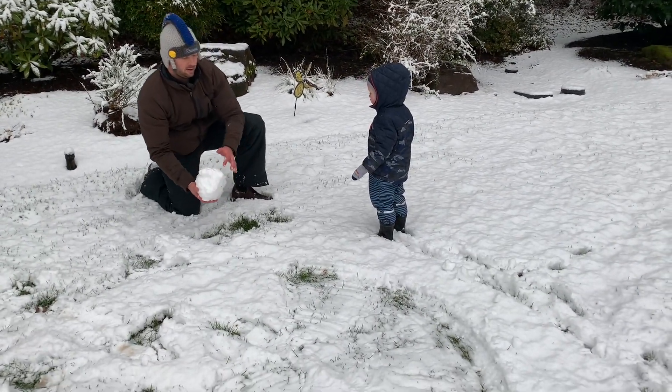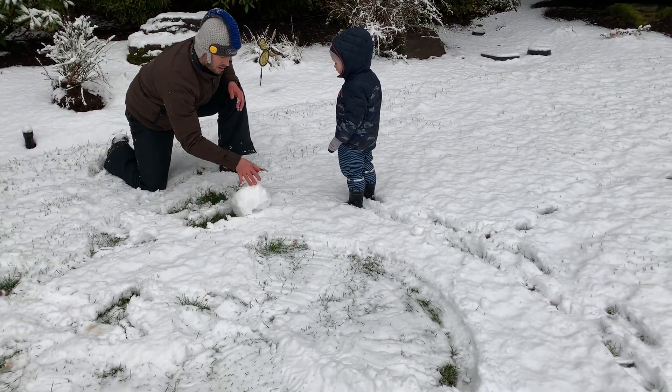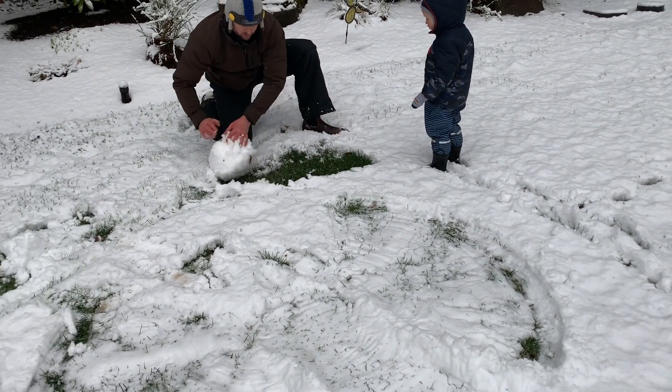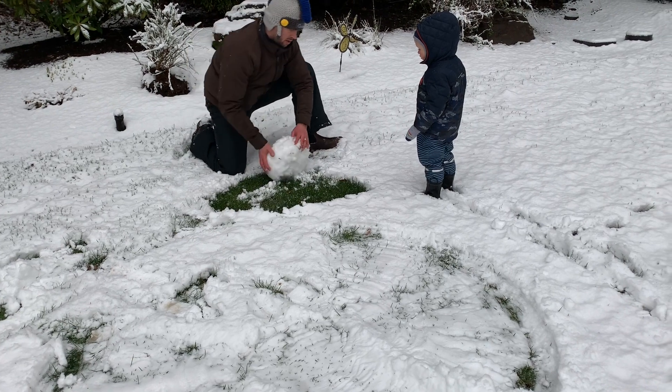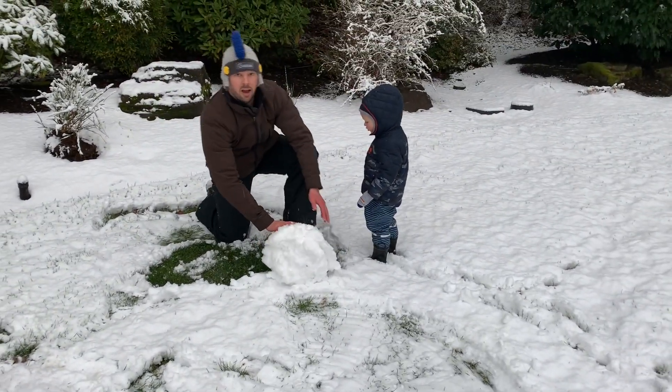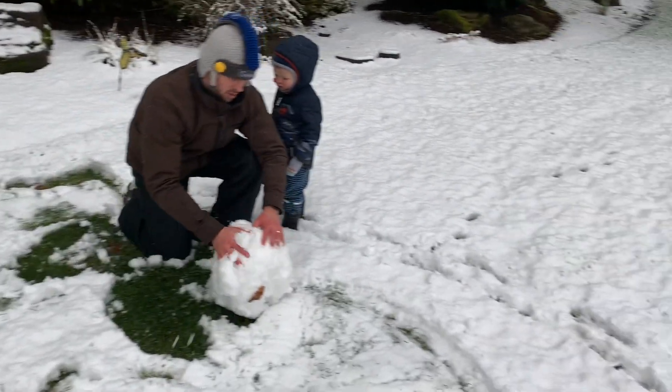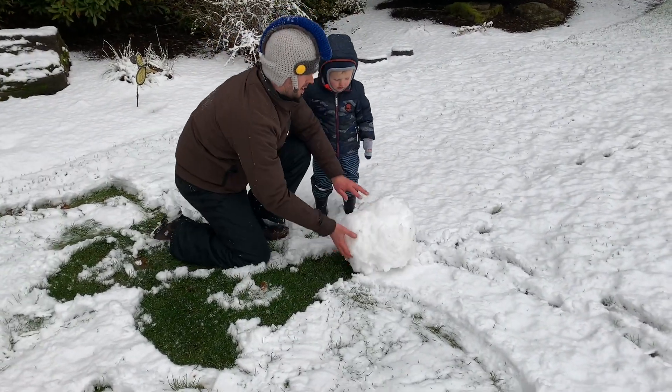I want you to pretend that you're rolling a snowball. Right now I have my knee down, but if you want an extra challenge, make sure you're in a squat position when you do this. Go ahead and roll and roll and roll a snowball. Remember you need a big one on the bottom, medium in the middle, and small on top.